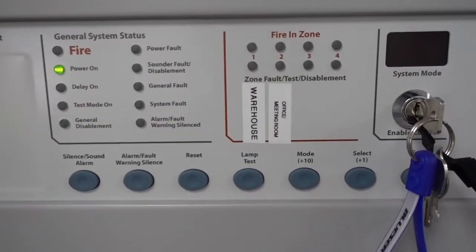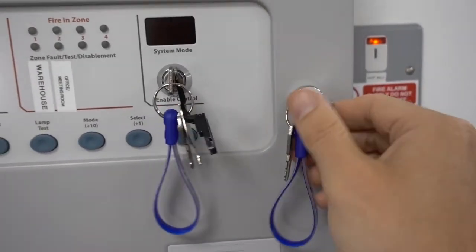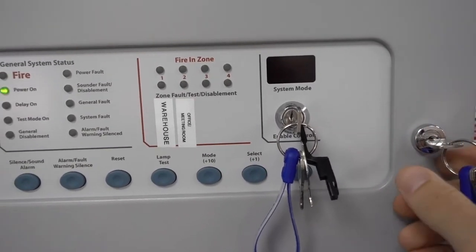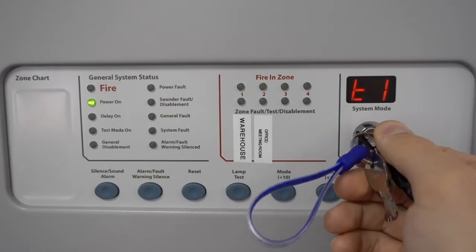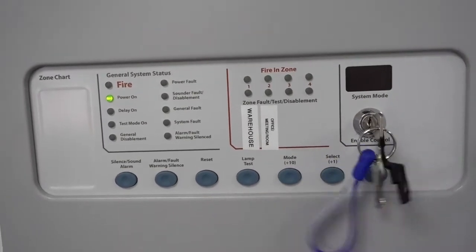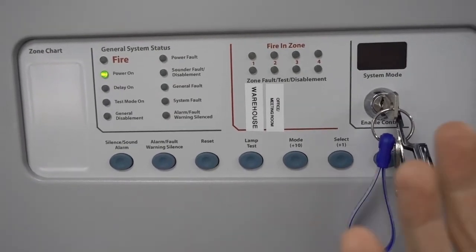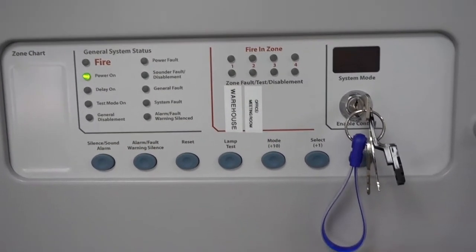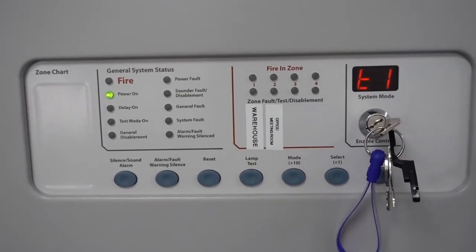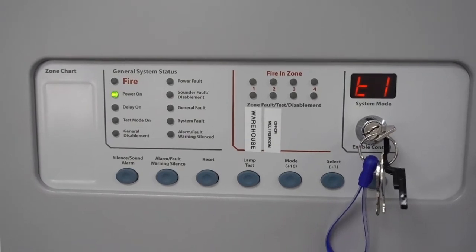This is the user key for the panel. If you turn it clockwise it will display T1, indicating it's in user mode. Without turning the key, you can't use the panel buttons — for example, you won't be able to press silence if the alarm is going off. Once in user mode, the panel will beep periodically to confirm it's active.